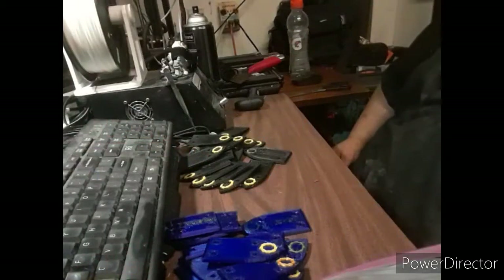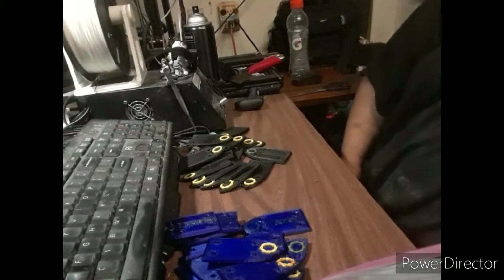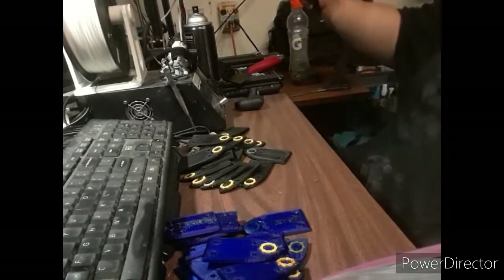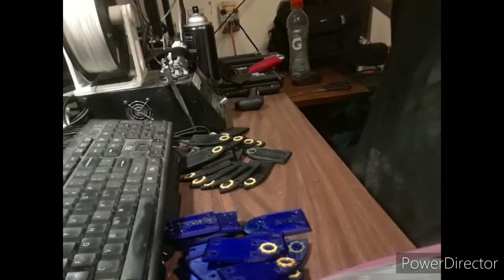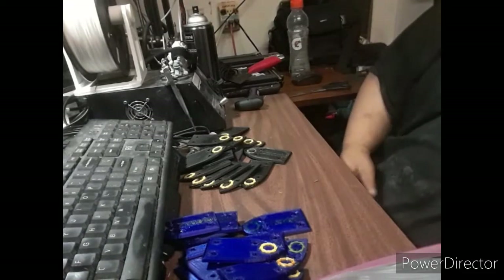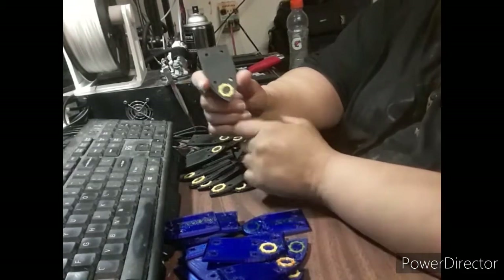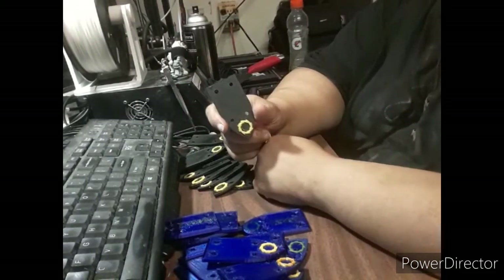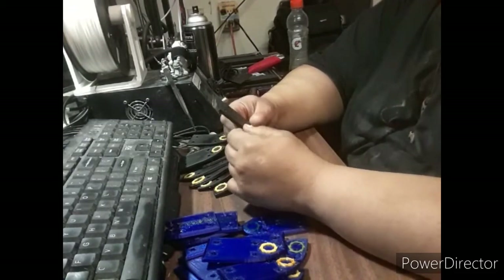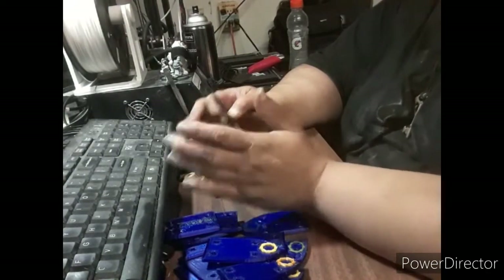Welcome back to another episode of 3D Printing in the Middle Universe with myself, Papa Jester. Today I am going to be starting to assemble my Rolling Thunder scale armor. Now, I'm not familiar with how exactly to lace this up, but I've got a good idea, and that's what I'm going to try today.